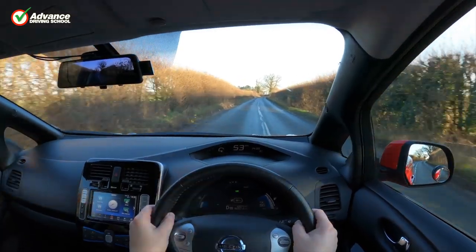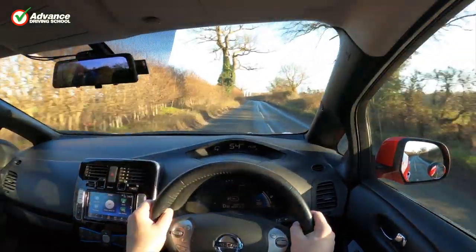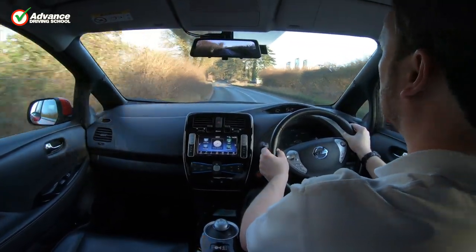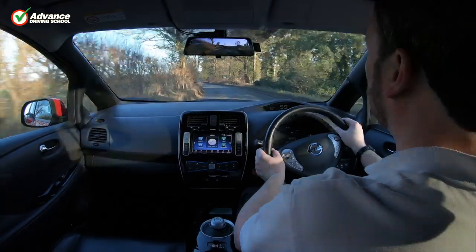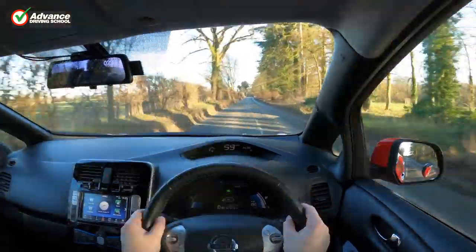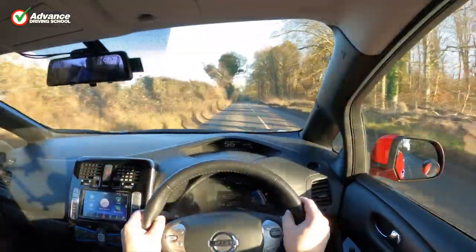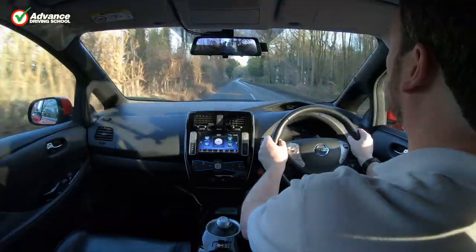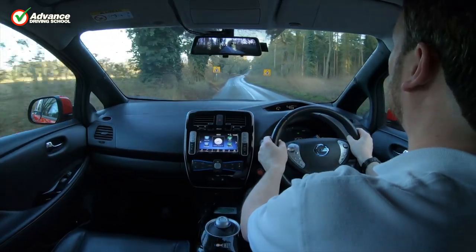There are a few extra benefits for us as driving instructors. Since the rear view is shown on a monitor rather than a mirror, it can be seen equally well by both the passenger and the driver, so we don't need an extra mirror anymore. This cuts down clutter on the windscreen, especially with no need for a separate dashcam. We found the best position was to angle the unit parallel to the windscreen and down a little to reduce reflections. The unit's position also doesn't need to be adjusted for each driver as a mirror normally would. If we need to replay a clip during a lesson, it's easy to do on the large touchscreen, and it even has sound playback.